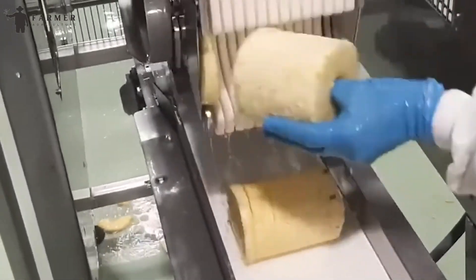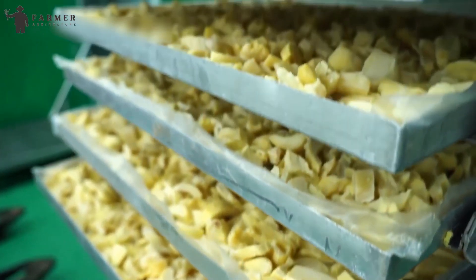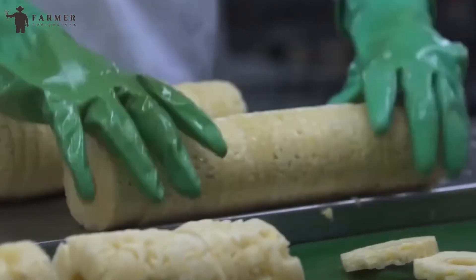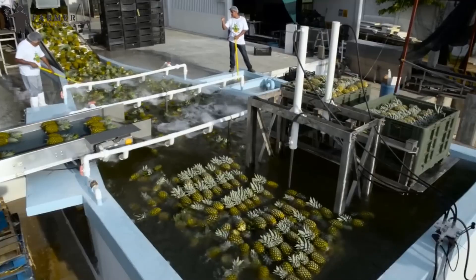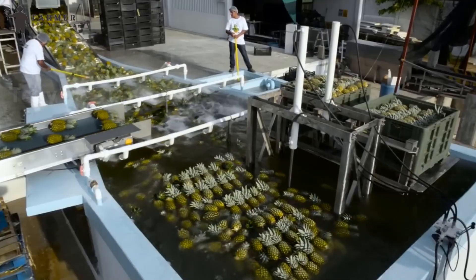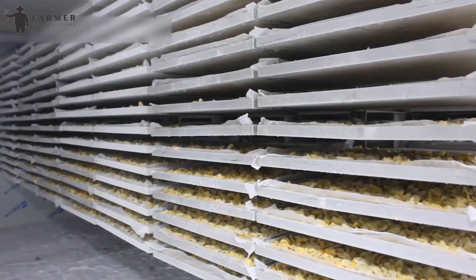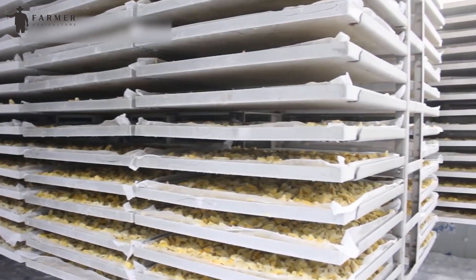However, for finished products such as freeze-dried snacks, a freeze-drying process is also used. First, the pineapples are frozen at incredibly low temperatures, turning them into solid blocks. Then, under a vacuum, the pressure is lowered, causing the frozen water to sublimate. This extensive drying process guarantees the pineapples are moisture-free, which means they are easy to store.